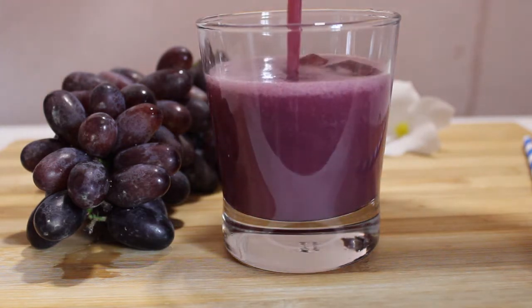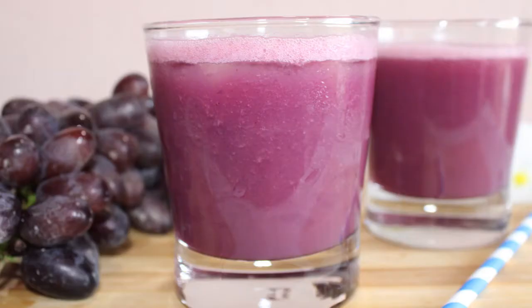Hello, welcome to Estee Lanikichan. Today we will make natural grape juice.